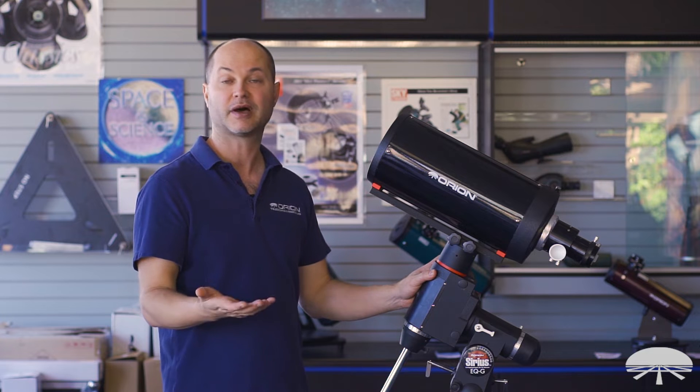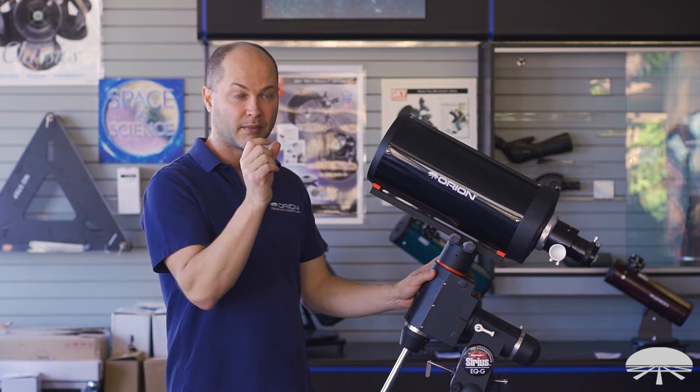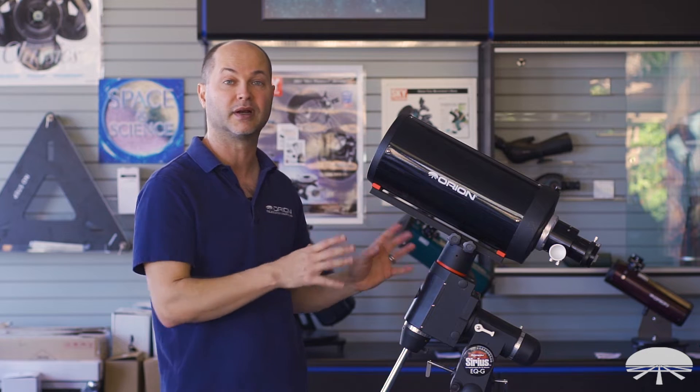It is F12, so it's a little bit slower than a standard F10, but with the newer CCD and CMOS cameras that are very sensitive, if you stick to some of the brighter, more compact targets like globular clusters and planetary nebulae, those things come through very well with something like this.